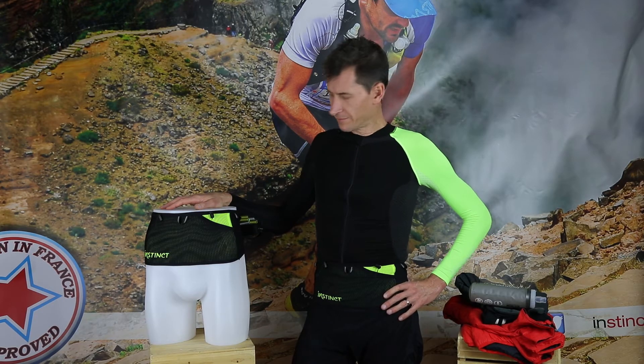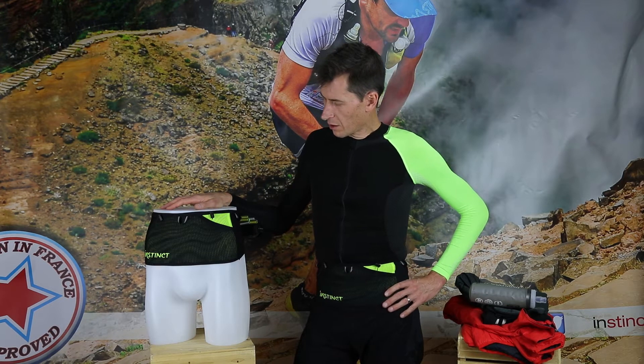Hi, I'm going to present the Reflex Belt, a really quite unique product.